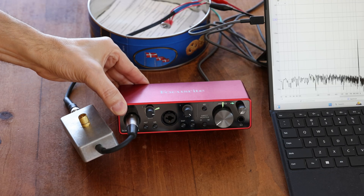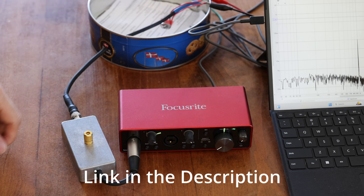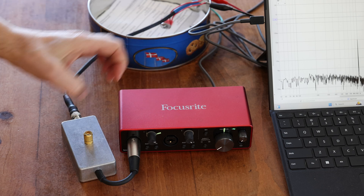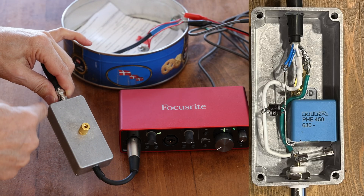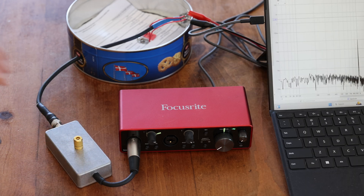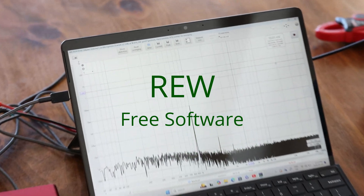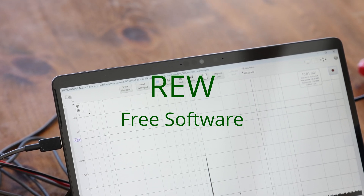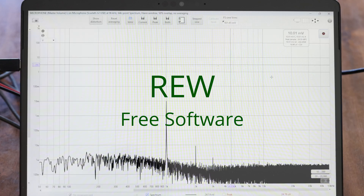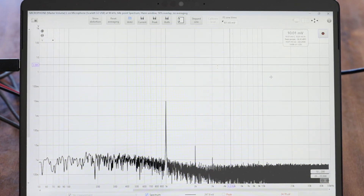Using a very inexpensive sound card like this Focusrite here — you can get those for about $200 new, or even $100 sometimes depending on the unit — you can build a simple device to protect your sound card from burning and also protect yourself. We're also going to use a software called REW, which is an excellent piece of software. It's got a nice RTA section which works like a spectrum analyzer, and we're going to use that to measure with.